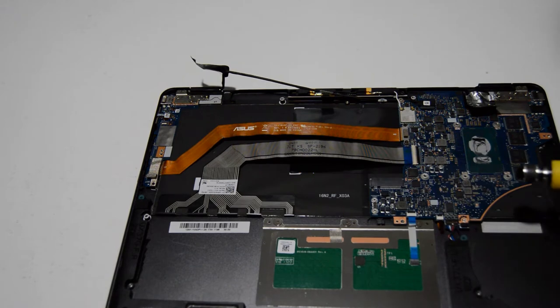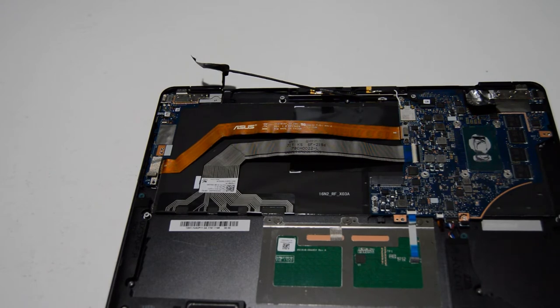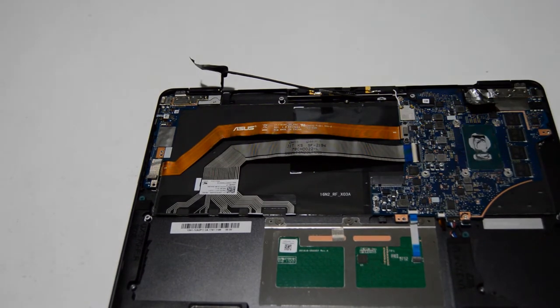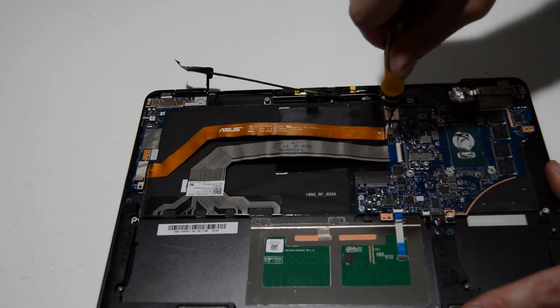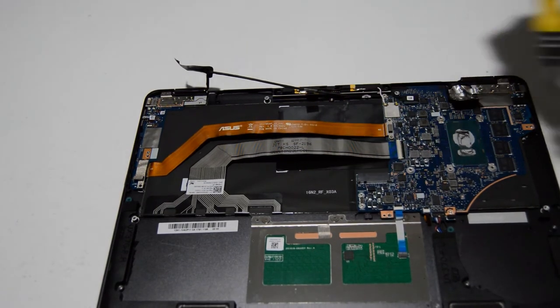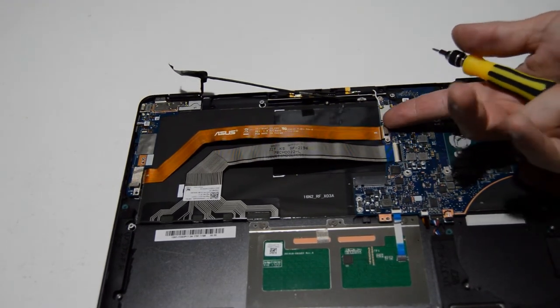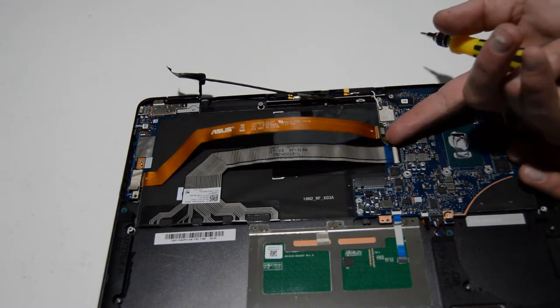Now I think we can go ahead and work on removing the motherboard. We'll switch back to the 2.0 and go ahead and disconnect all of the cables still attached to the motherboard, then remove the screws. Those are going to be a little bit small so I'll stay with the 1.5 Phillips. Same as before, we'll just pop that little connector up and off after we've removed the screws — sometimes there's a little bit of adhesive under there, but you should be able to just pop it straight up and off.